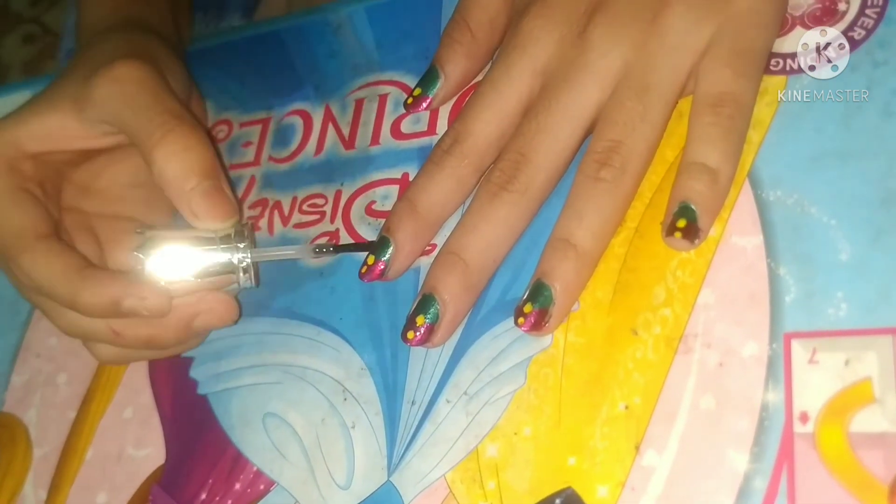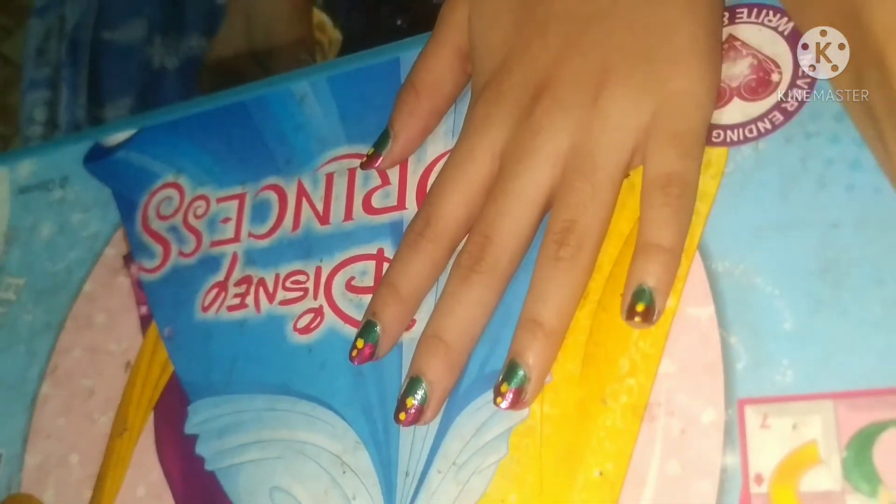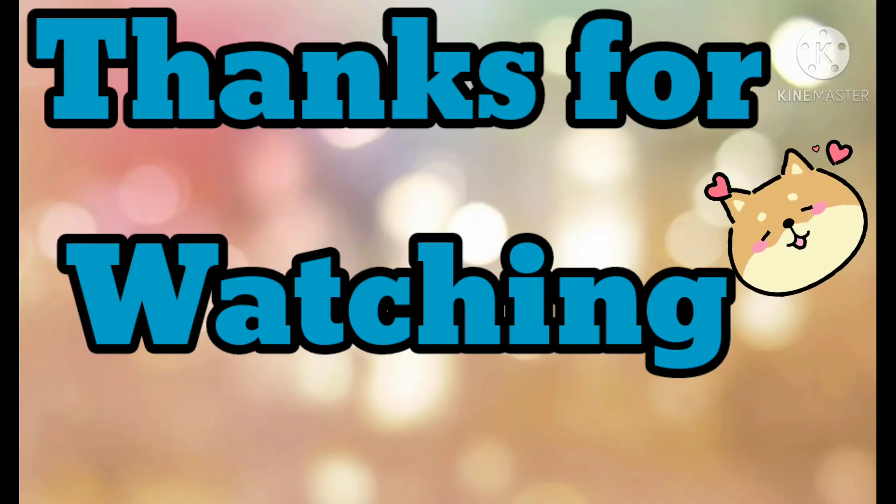See you soon guys! Please like and subscribe to my channel, and don't forget to give a big thumbs up. See you soon, bye!